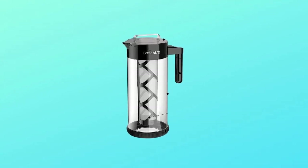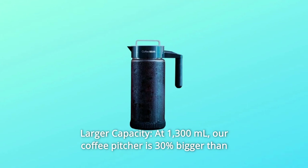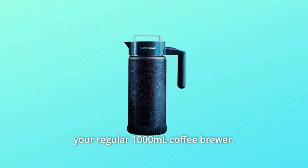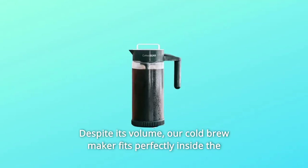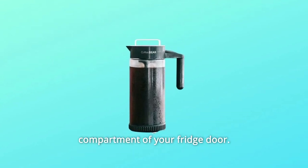Number 2: Larger Capacity. At 1,300ml, our coffee pitcher is 30% bigger than your regular 1,000ml coffee brewer. It can yield up to 5 cups. Despite its volume, our cold brew maker fits perfectly inside the compartment of your fridge door.